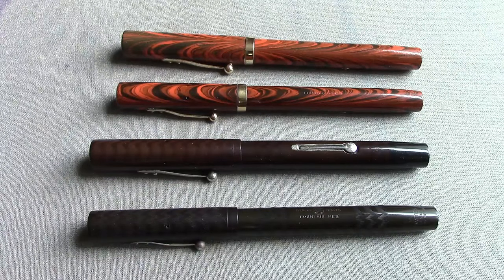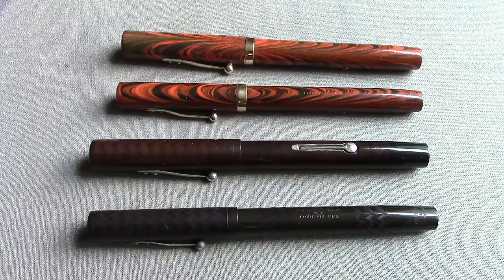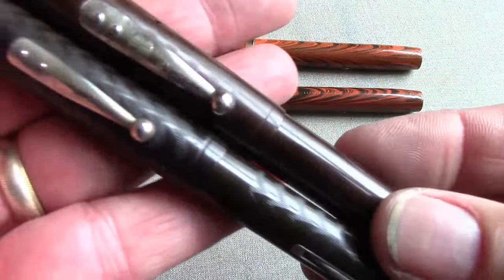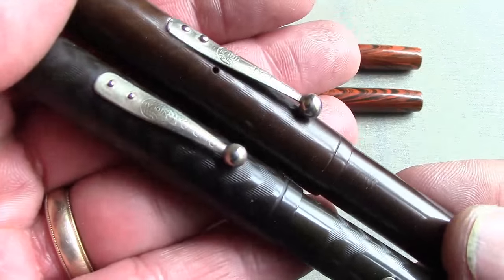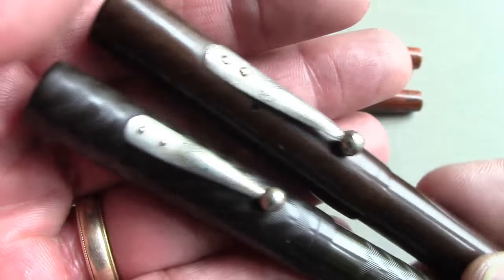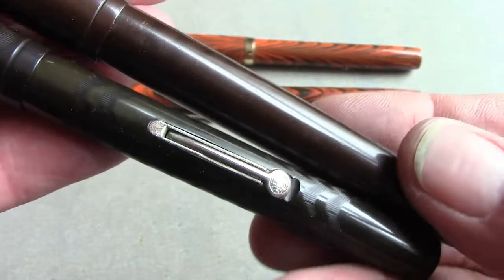I'd put their vintage nibs up against any current pen manufacturer. There's a lot of discussion and focus on flex and vintage, and maybe at some point I'll bring out my number 12s and my number 14s, which really are wet noodles, and we'll take a look at those — but that's for another day. So these two black ones have nickel silver trim on them.